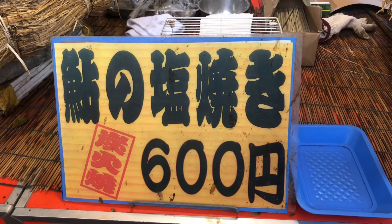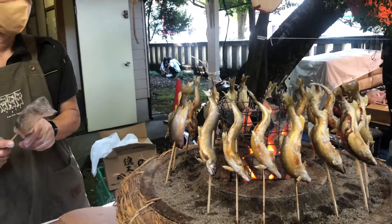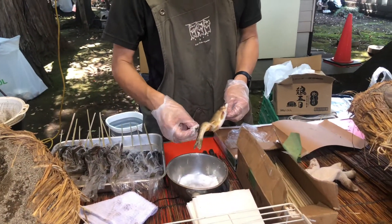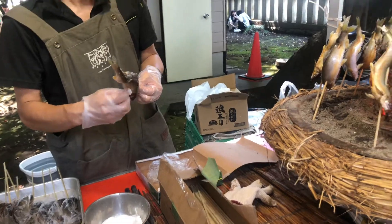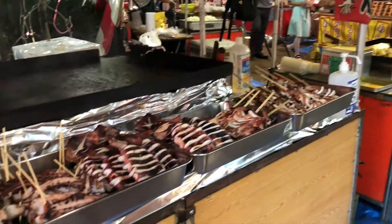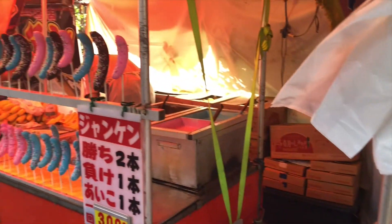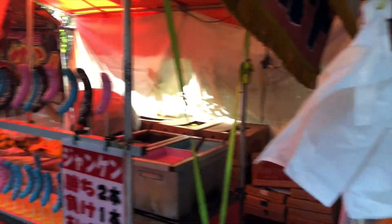That sign reads 'salted grilled fish' and here they are. As an Australian it seems so strange to me to have naked flames out at a summer festival, but we get most of our rain in summer here so it's not the fire season at all. Next we have some squid — and in fact that's what I chose for lunch. Check out these bananas. I could barely even look at them, let alone try one.